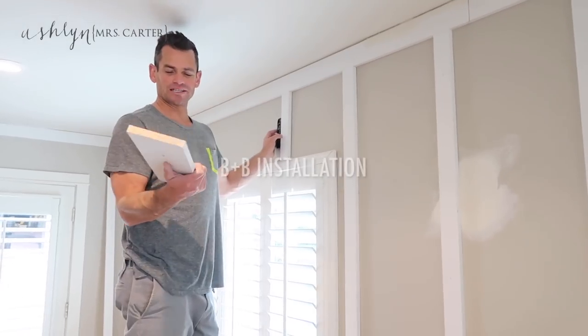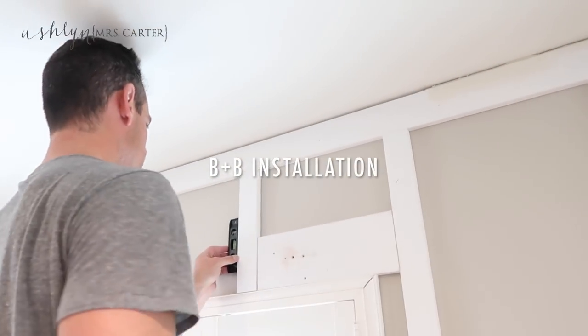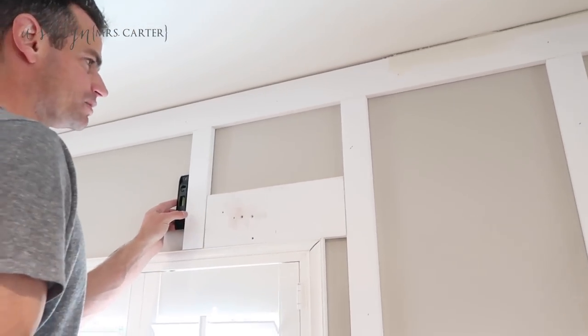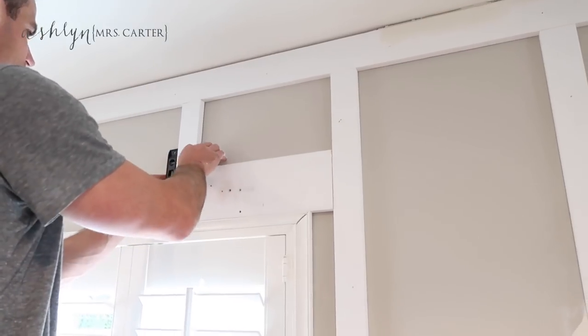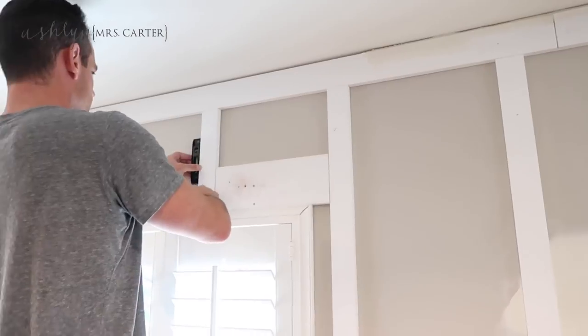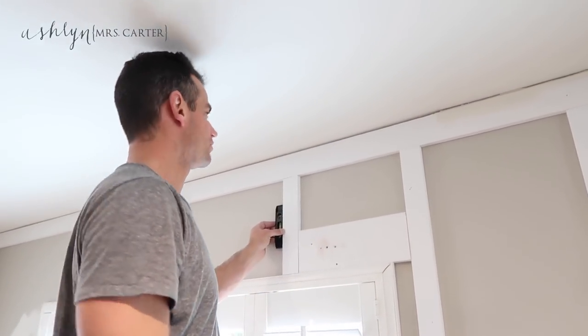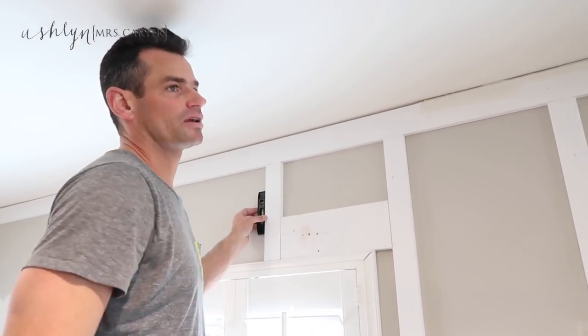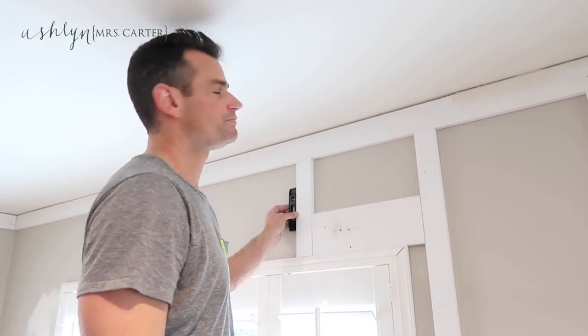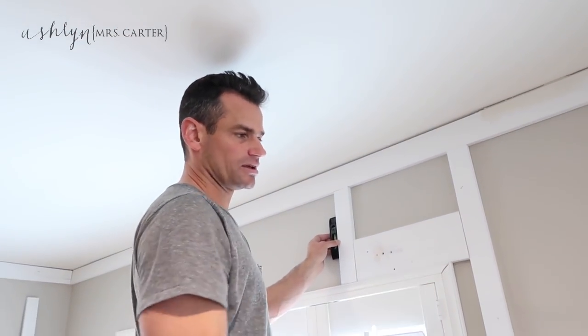We're using a block of 15 inches to space the boards — this helps a ton, one less measurement. I have to make sure these things are level. Technically they're three and a half inches; contractors call them one by fours. These are two and a half inches and we're spacing them 15 inches apart. We're not doing it based on studs or anything else.